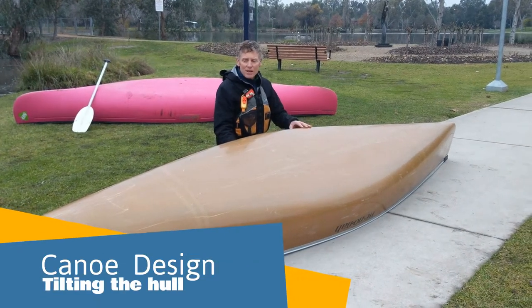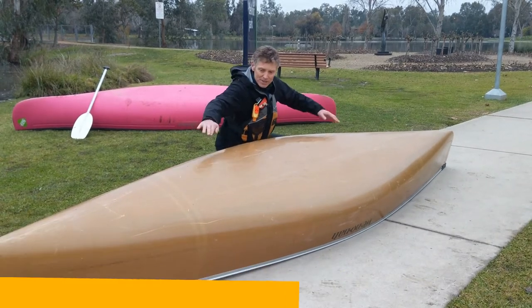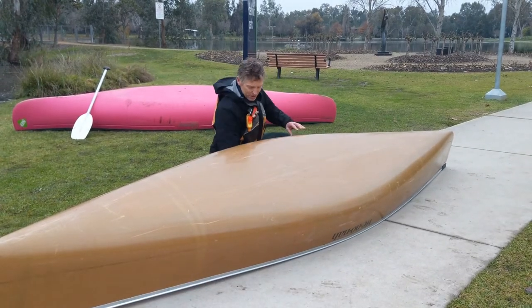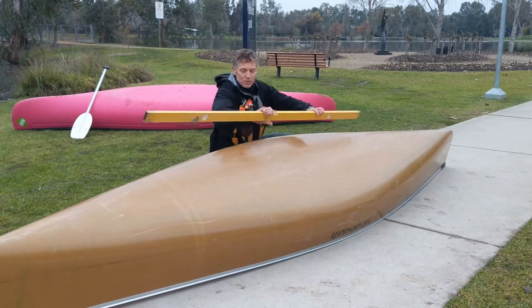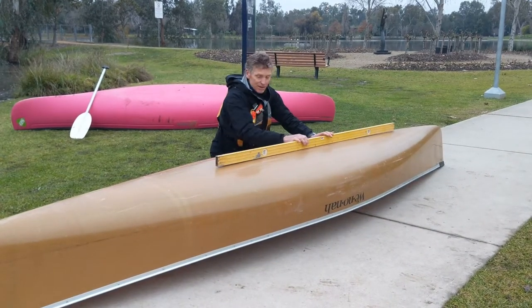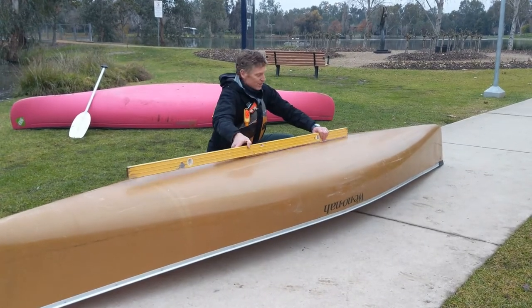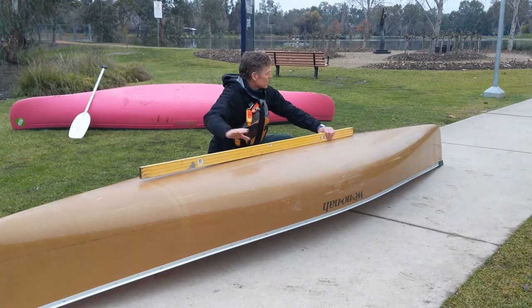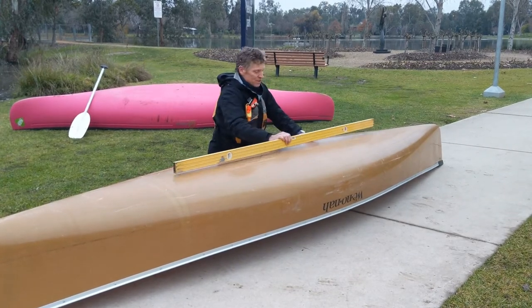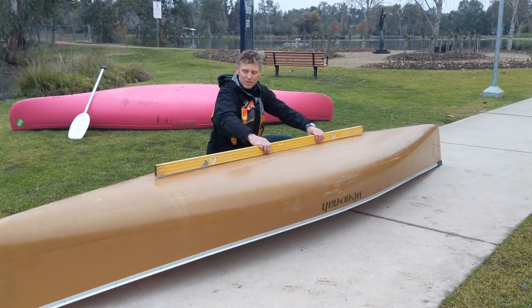I just wanted to talk a little bit about the shape of the boat, the design of the boat. From end to end, running down through it, we just do a line here. We can actually see how straight this boat is. As it drops off at the end, we've got what we call a rocker. If the ends of the boat drop off, it's got a high rocker. If it's really high but it's quite flat like this one, it's a very straight rocker.